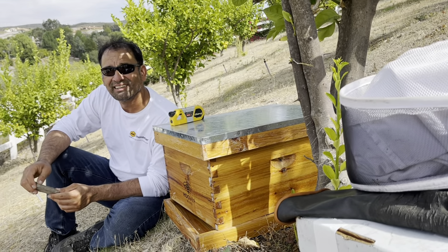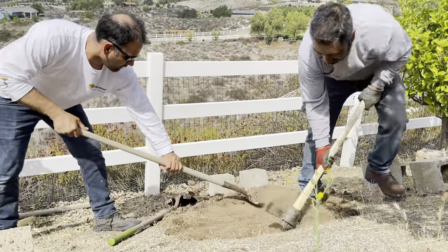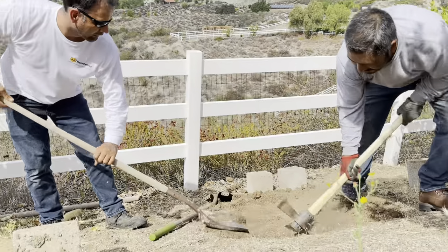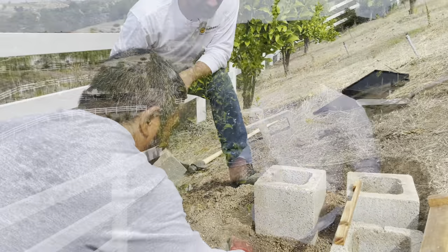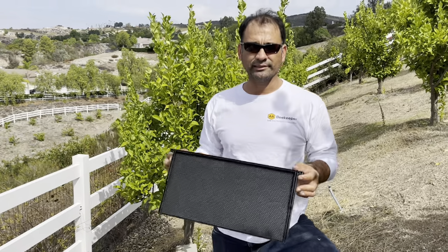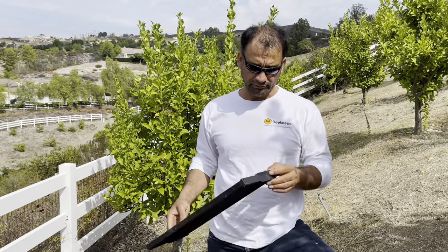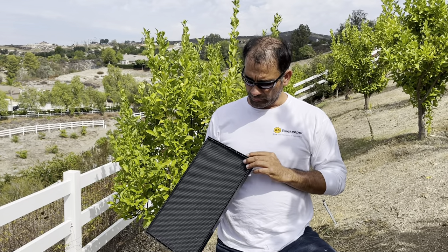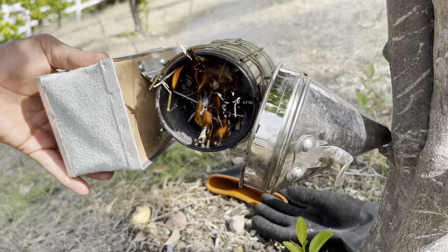The next step was leveling the location where we're going to set the beehive. I picked a place that's far from the road and from our neighbors. In the beehive, you can get plastic foundation frames, but wooden frames are a lot better.